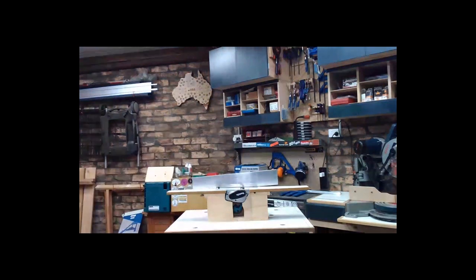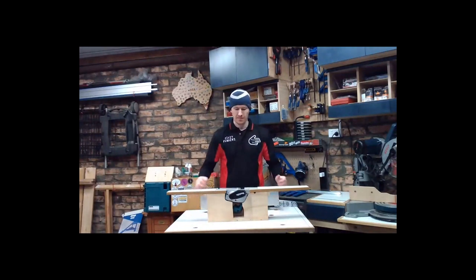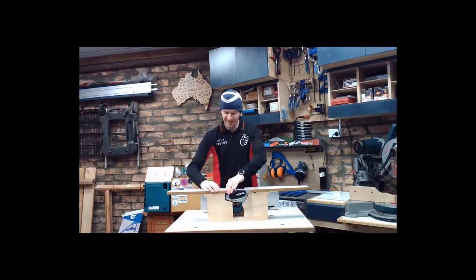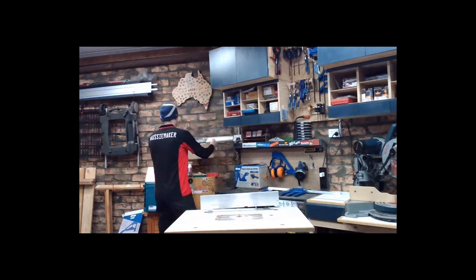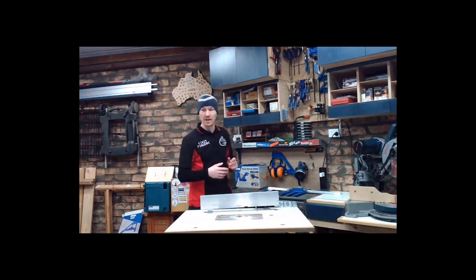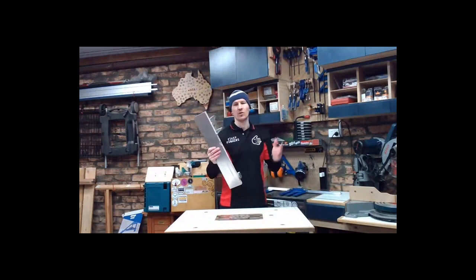Would it be safe to assume that anything you're going to show me today is supported by a good instructional video on your channel showing how people could create their own jointer on a DIY basis? That would be a fair assumption. The vast majority of things in this workshop — I started filming YouTube about two and a half years ago, coming up to three. From day one, I had barely picked up a power tool before. So I've really started recording my woodworking journey from a person who was cringeworthy at how dangerous and dodgy I was. Almost everything I've built here — from this workbench to the jointer, all the cabinetry — pretty much has a video.